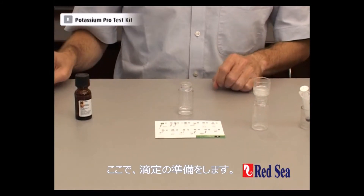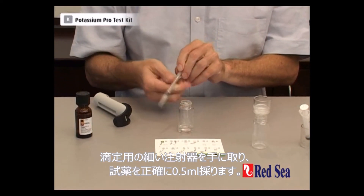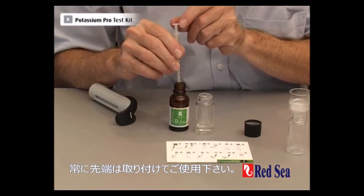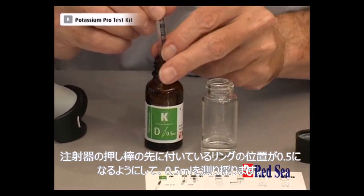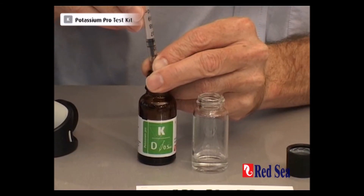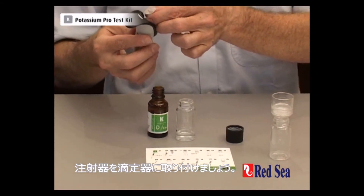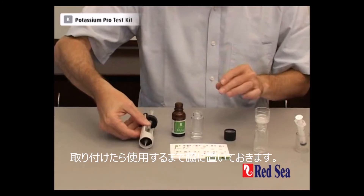The next thing we have to do is get our titrant ready. We take our titration syringe and we're going to take exactly 0.5ml of titrant into the syringe. Remember to keep the tip in the liquid at all times — we're measuring the 0.5ml with the bottom of the plunger. There we have the plunger at 0.5ml. Let's put the syringe into the titrator and put it to one side until we're ready to use it.